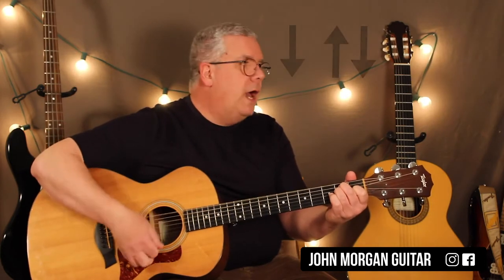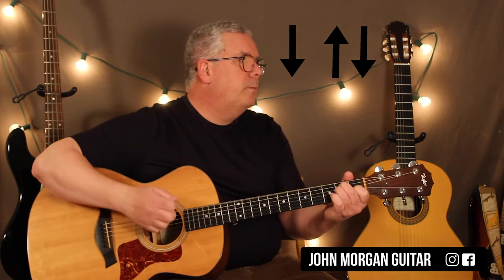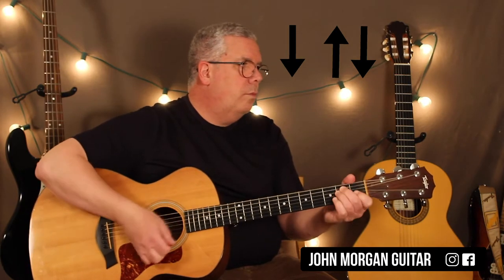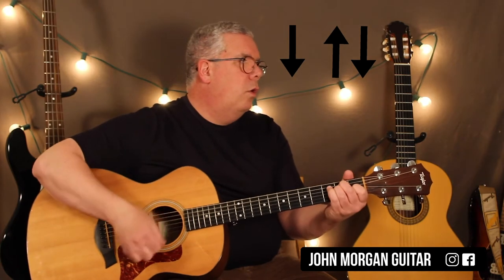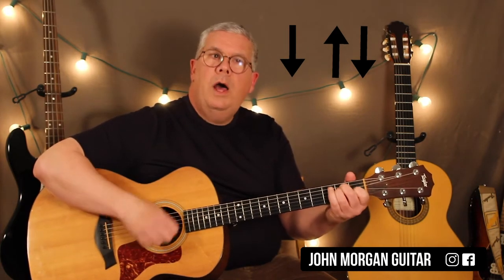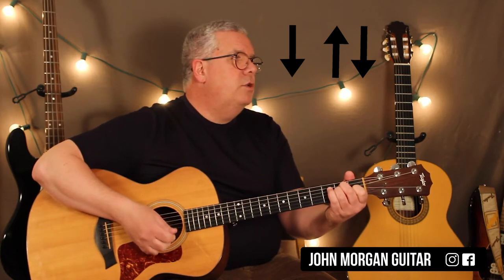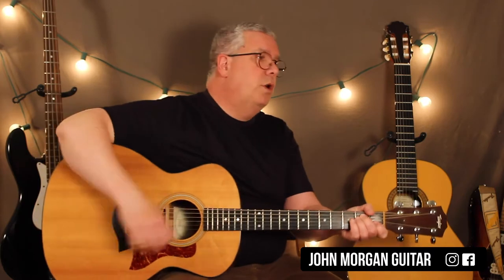What I'm going to do for my strum — I could go down, up, down, and I'm going to keep stopping in between, kind of tapping the strings. So our pattern for the E is down, up, down. And then you do that four times.